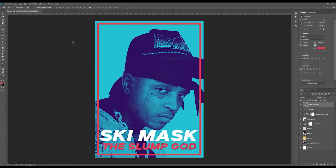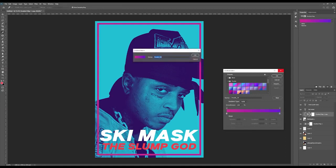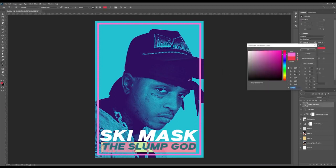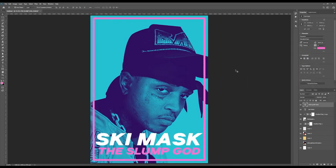That works pretty well but still not quite the outcome I'm looking for, so I'm going to play around with this and try a different color scheme. Going for pink — yeah, that looks really neat. So we've pretty much finished the tutorial — that's the Ski Mask The Slump God poster done! I hope you guys were able to follow along. If you enjoyed the video, like and subscribe. Thank you very much for watching, we'll see you in the next one. Peace!